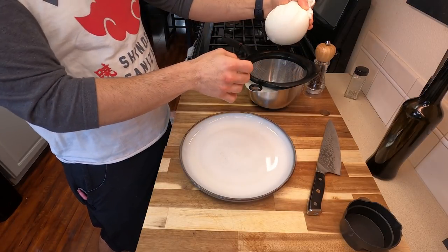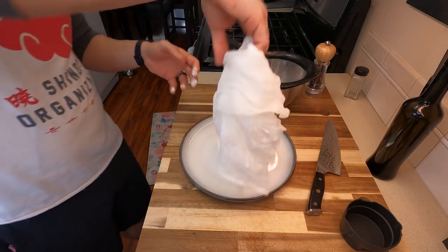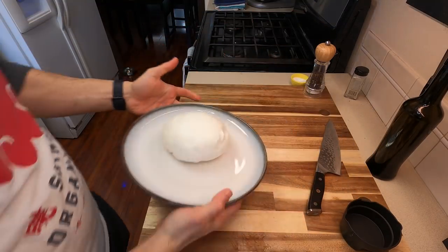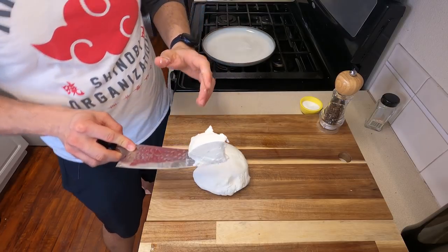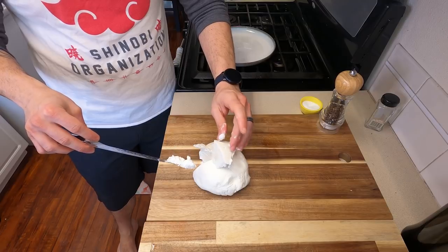Once you take the entire thing out of your bowl, just give it a tight squeeze just to get any remaining water out — look at this ball of joy. Look at how pretty that is. It should be firm to the touch, and you should be able to really just slice straight through it, just like a nice ball of cheese. Look at how beautiful and creamy and thick and rich. This is yogurt, guys.